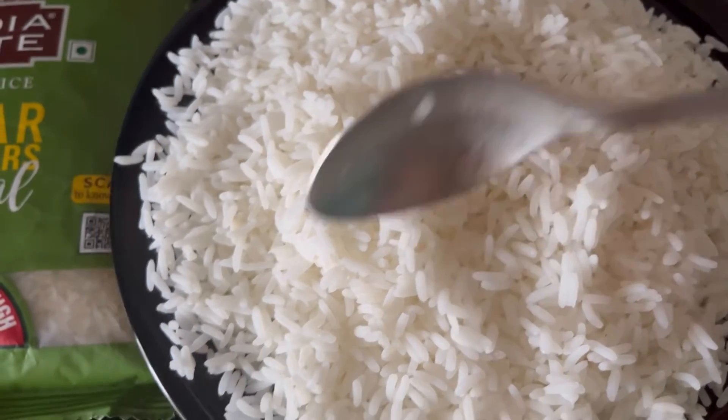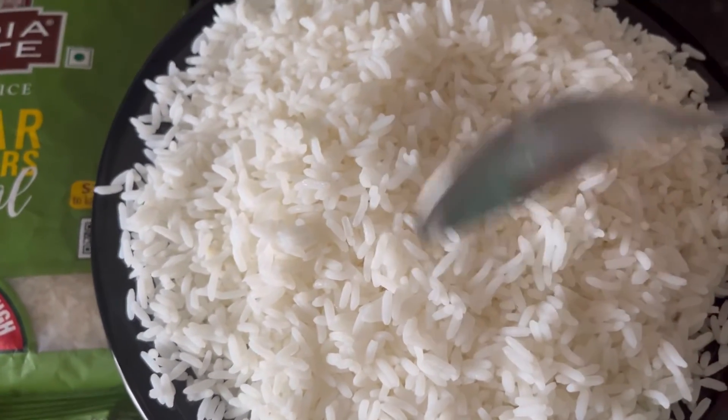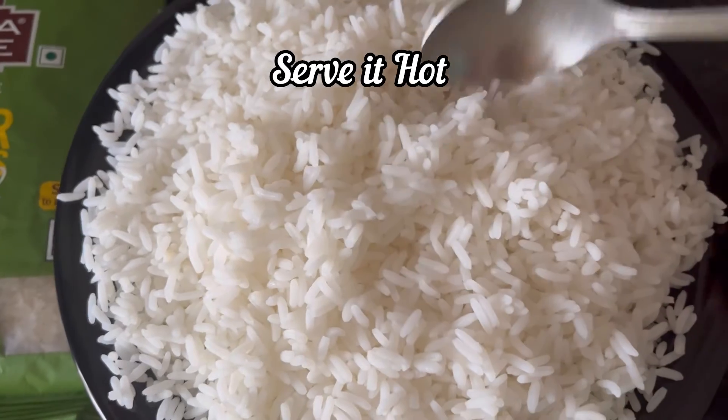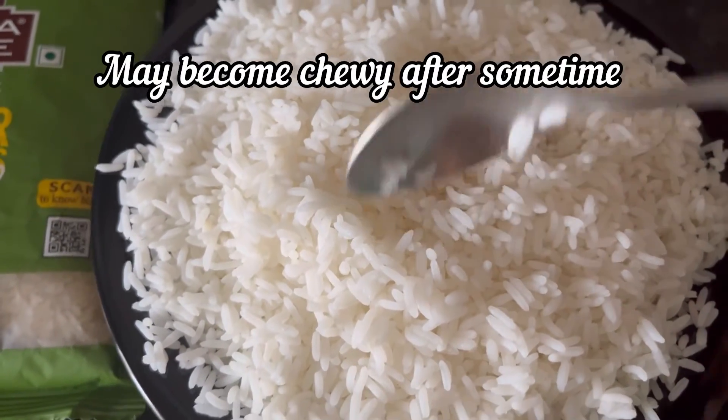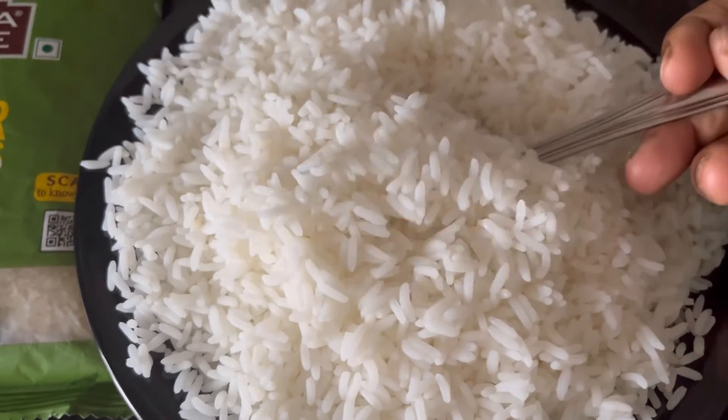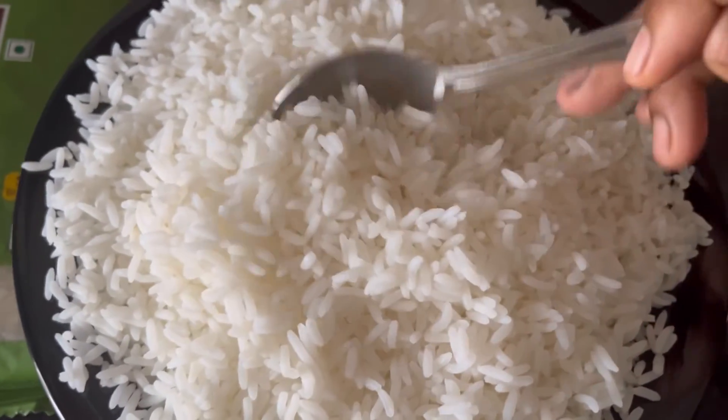The taste is simply like any boiled rice — no bad taste or anything like that. It is good to serve it hot. If you keep it for some time you will have to make a little effort while chewing it. Also, you will feel full for longer after eating this rice.